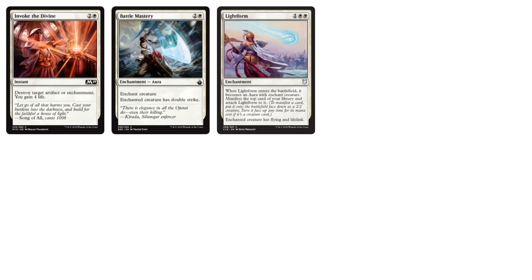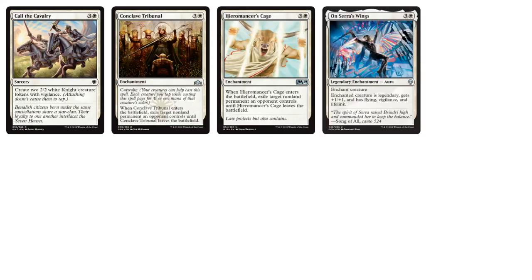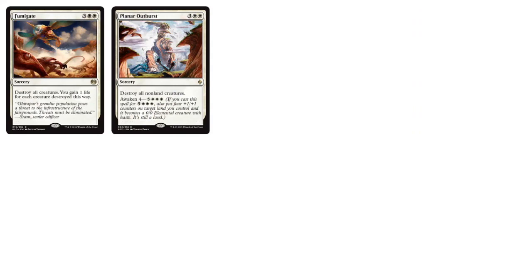Battle Mastery is kind of cool — give the enchanted creature double strike. Going into four-drops we've got Conclave Tribunal, which is a great exile card, and Hyromancer's Cage, another exile removal. As far as the enchantment auras archetype, that's interesting. We've got Fumigate as a board sweeper, and Planner Outburst — another board sweeper with an interesting mechanic where it turns one of your lands into an elemental creature if you pay the awakened cost of eight mana.